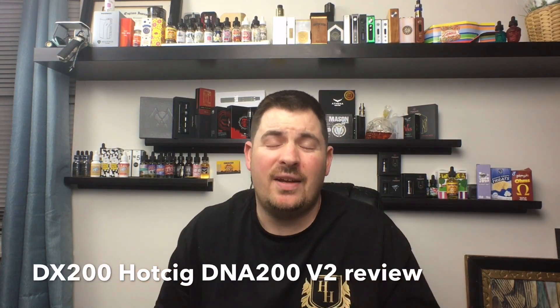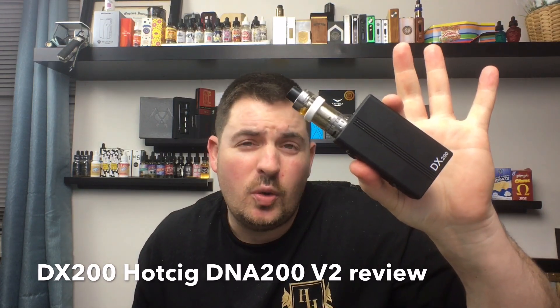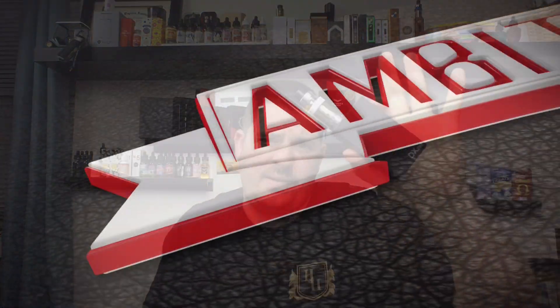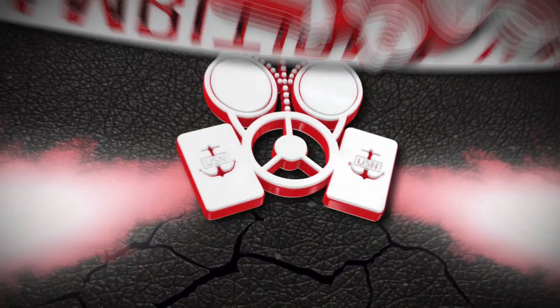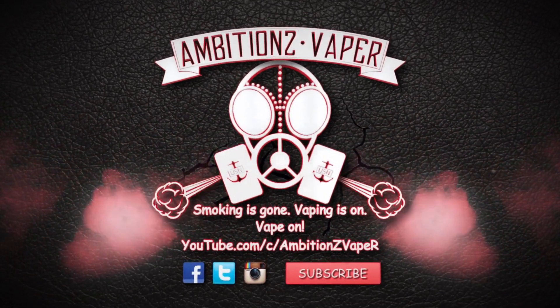What's up YouTube, it's your vision favorite back again for another review. Today's review is on the DX200 DNA 200 Version 2 by Hotsig. The DX200 Version 2 was sent to me from Hotsig for the purpose of this review — it's not going to change my opinion of this box mod. They came out with the Version 1, which I also have.